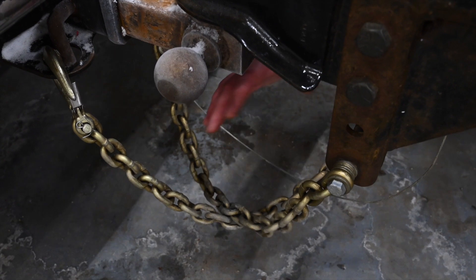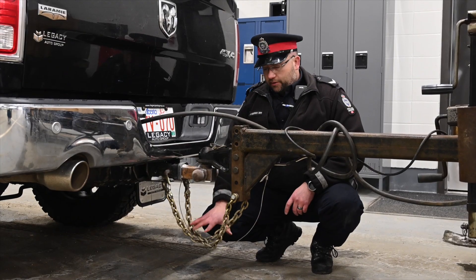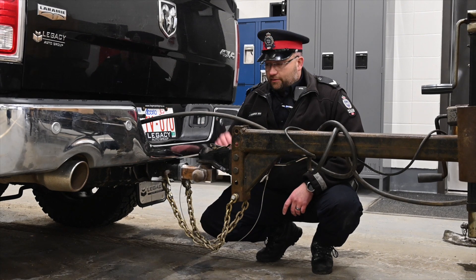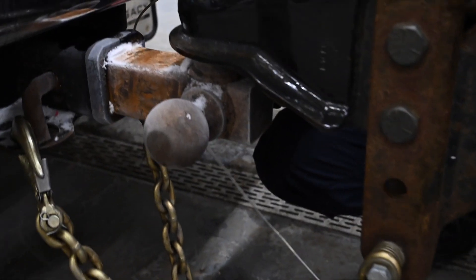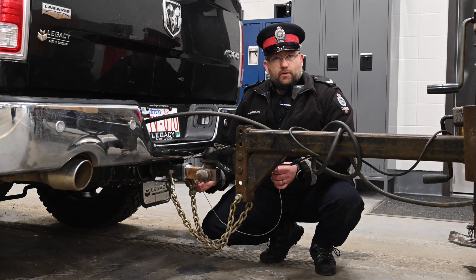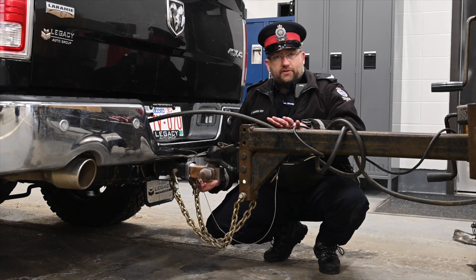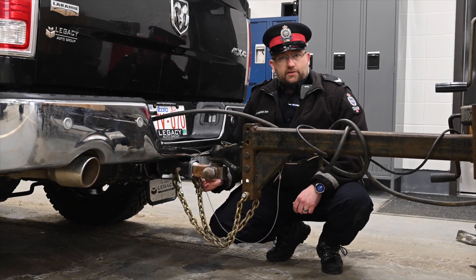Make sure the chains are not dragging on the pavement when traveling. We recommend they be in a crisscross pattern so they act as a sling if the trailer were to fall forward and depart from the tow vehicle. You also have the breakaway cable if the trailer is equipped with brakes — it activates if the trailer were to depart, ensuring the trailer wouldn't continue down the road.